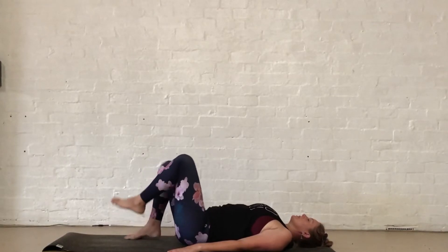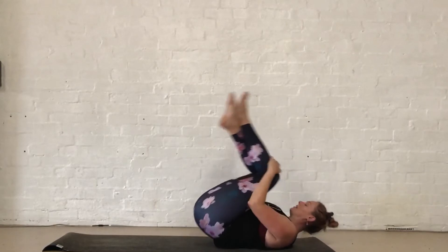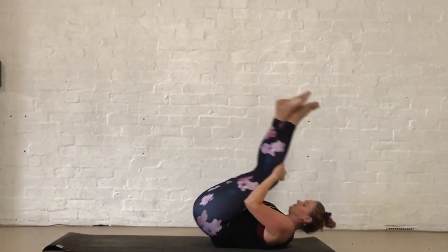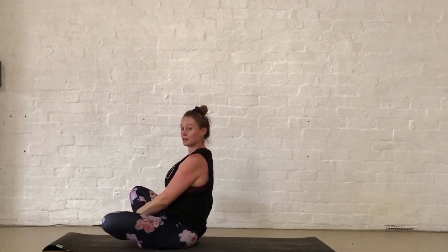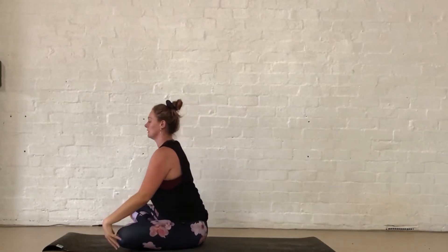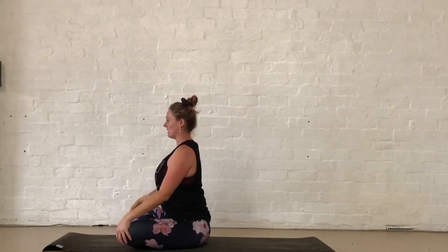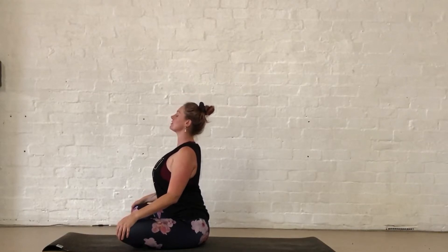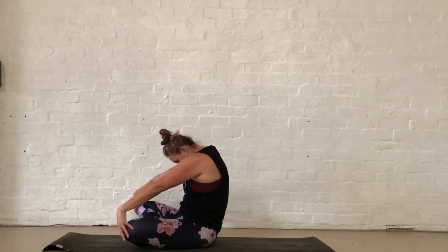Crossing over the ankles, taking a few little rock and rolls up and down the spine before coming to a seat, just taking a little cross over the ankles here. Come and sit up nice and tall. Hands just coming around the kneecaps as you inhale, press the chest forward. Exhale, round through the back, spreading the shoulders.